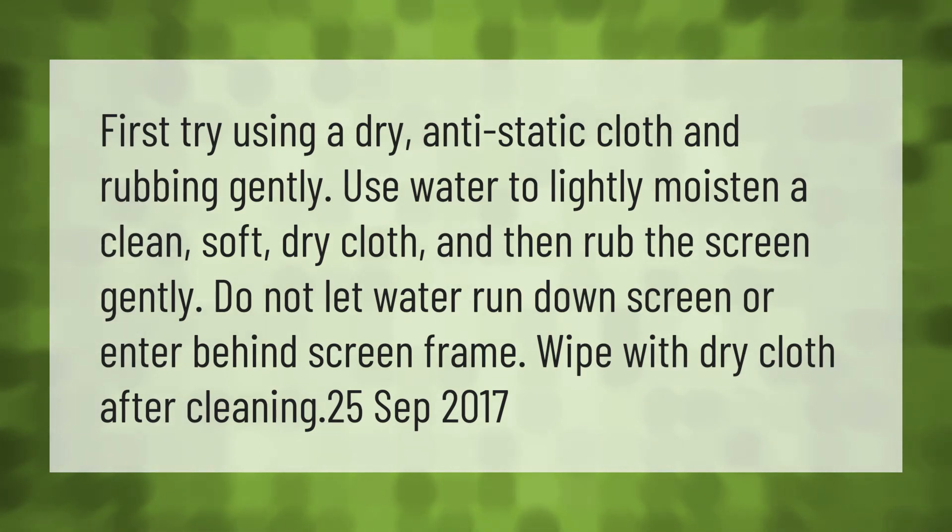Use water to lightly moisten a clean, soft, dry cloth and then rub the screen gently. Do not let water run down the screen or enter behind the screen frame. Wipe with a dry cloth after cleaning.